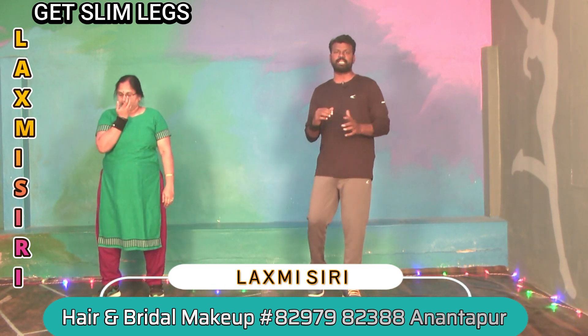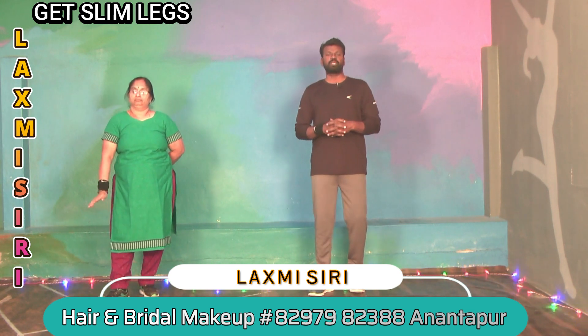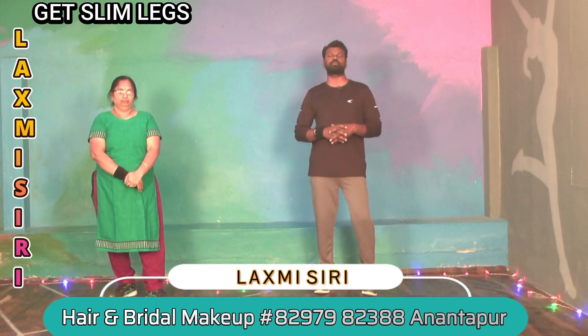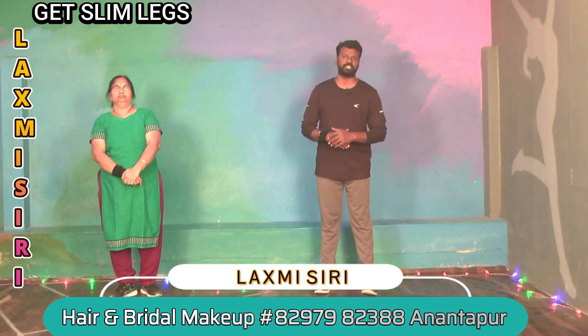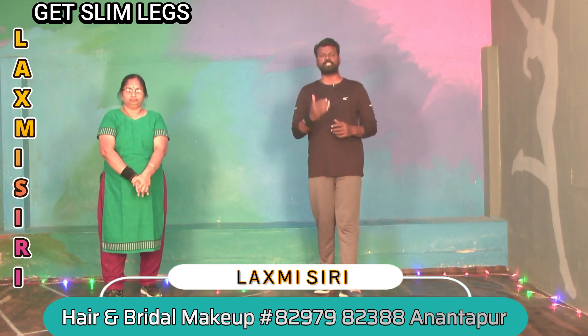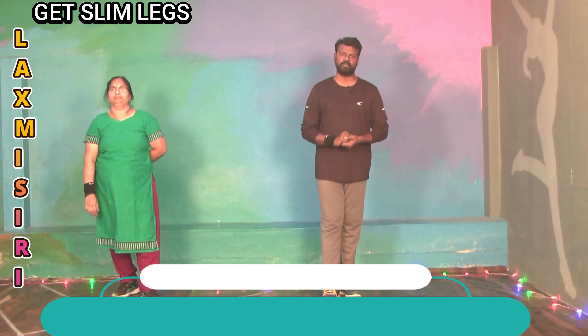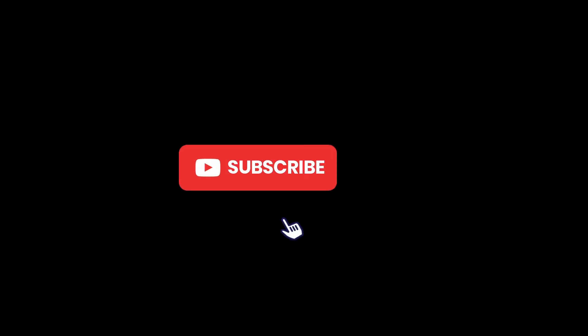We upload videos on our channel regularly. First of all, we will follow you — we will talk to you as family members and friends. Let's explain in the next video. Thank you. Thanks for watching. Bye.